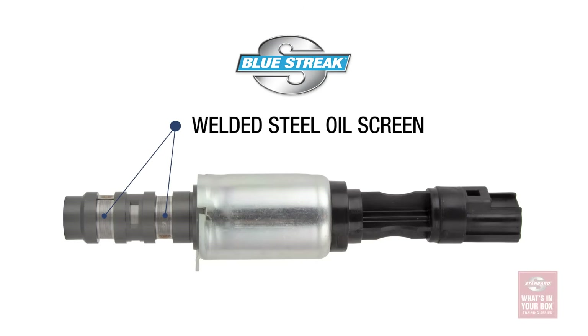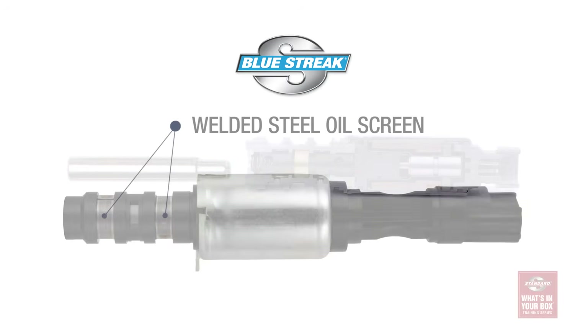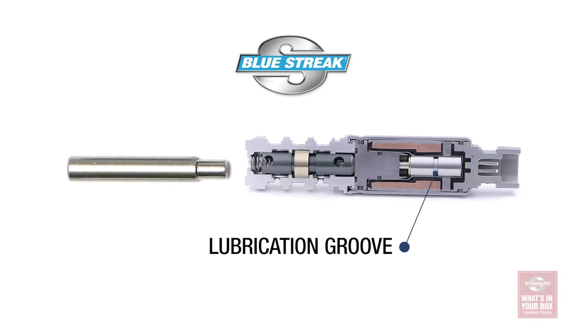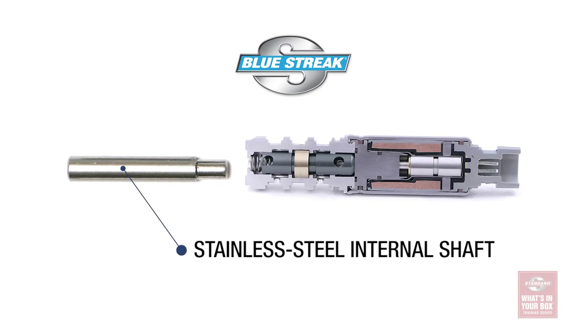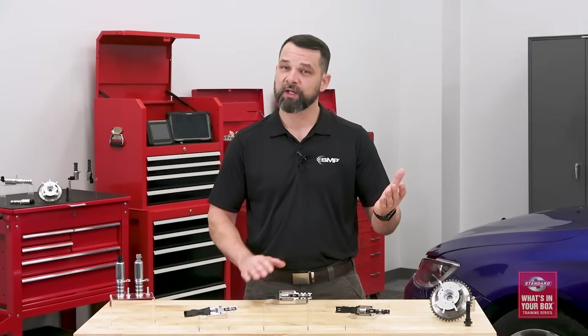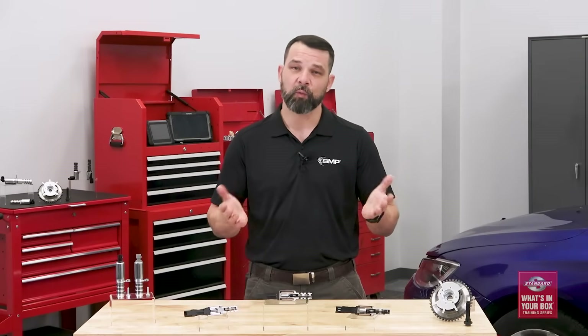Now let's take a closer look at what's in our box. The first thing you're going to notice is that it has a welded steel oil screen, which is much stronger and it won't break down and clog the valve. Inside, you'll also see a lubrication groove for performance and durability. The other big difference between ours and the OE design is the material used on the internal shaft — instead of using a softer metal like aluminum, we use a high strength steel which won't flex and it won't lose its shape over time. So here's an easy way to explain that to your customers: OE set the bar, the competition doesn't meet it at all, we exceed it.